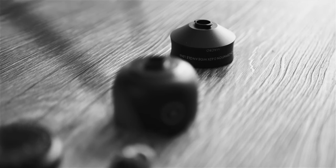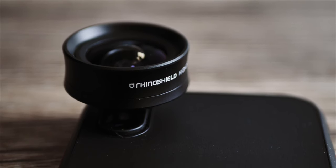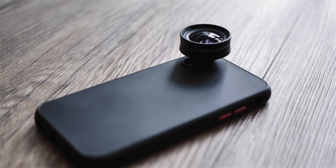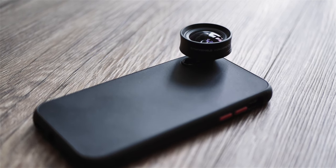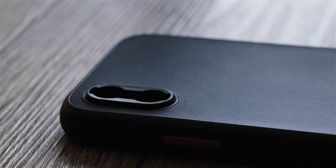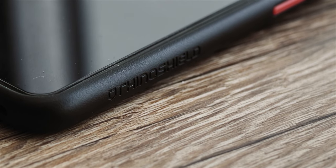That changed after today. This is the RhinoShield 4K HD wide and macro lens attached to their Solid Suit case. The name is not my favorite because it feels a bit dated, but my first impressions right off the bat is that the build quality on everything is top notch. The lens is metal and glass, the case feels premium and strong without looking bulky or cheap, and all the materials are super slick.